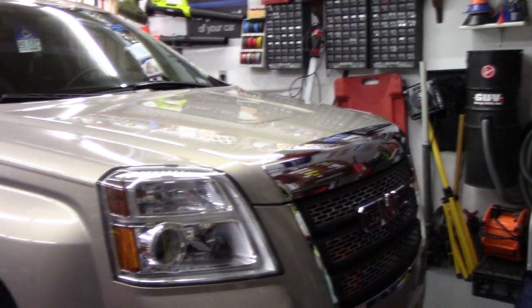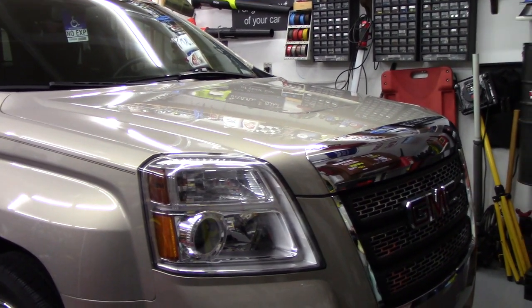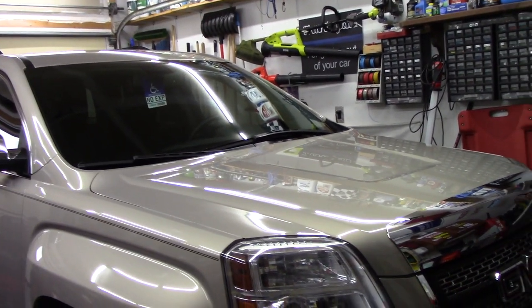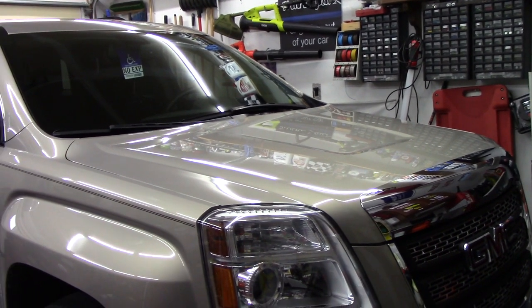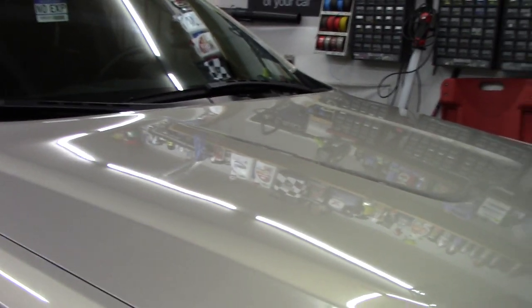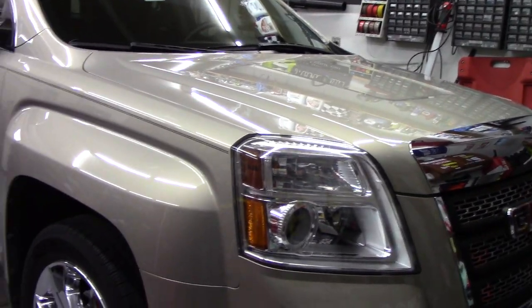I just used Grizzly Garage Brilliant Finish Rinseless Wash — I love that product. I used it on the paint; the paint was tore up, it was just nasty. I probably shouldn't have been using a rinseless wash on it, but it really did no damage at all. I can't do anything outside — it's been pouring down rain all weekend. This was supposed to be a full detail and it's turned into this.